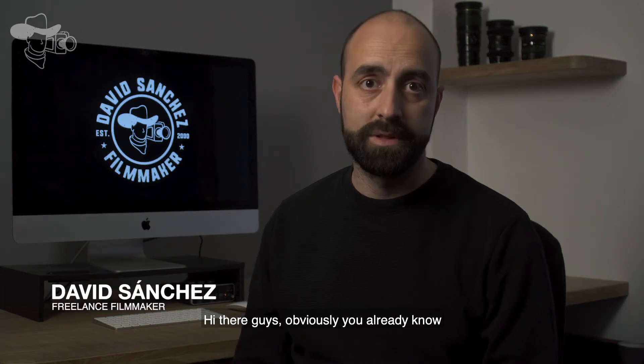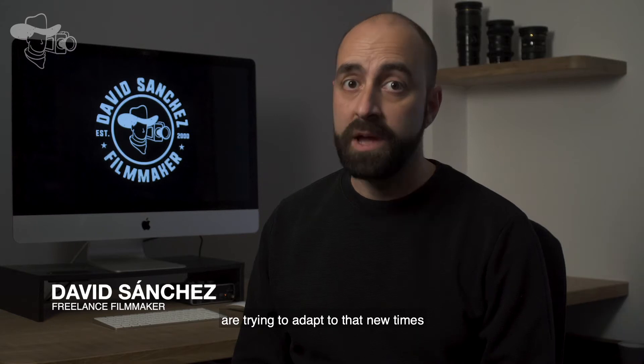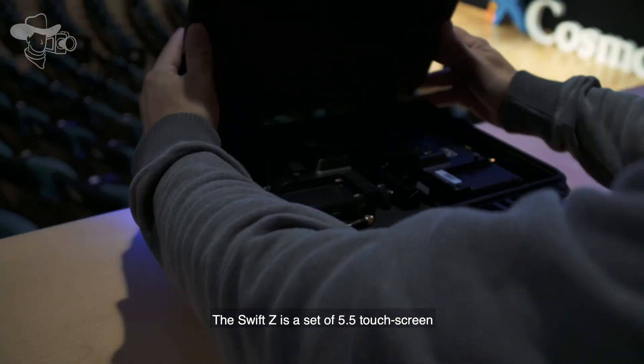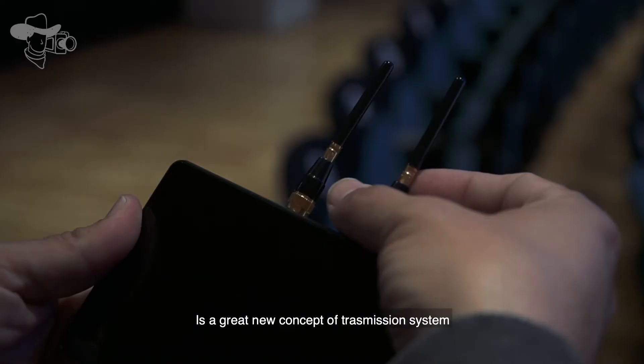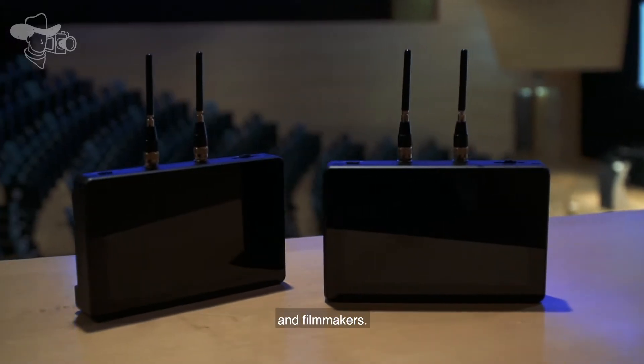Hi there guys! Obviously you already know that the world is changing and companies are trying to adapt to new times, offering new products. That's why Crystal Video Technology just released the Swift G — a great new concept of transmission system, really useful for on-budget productions and filmmakers.